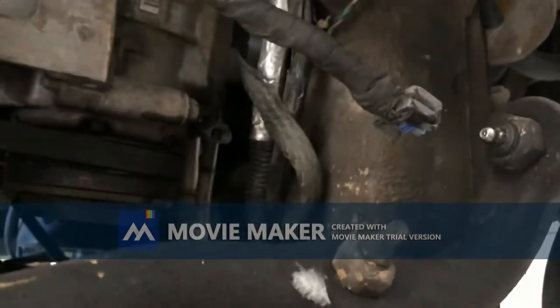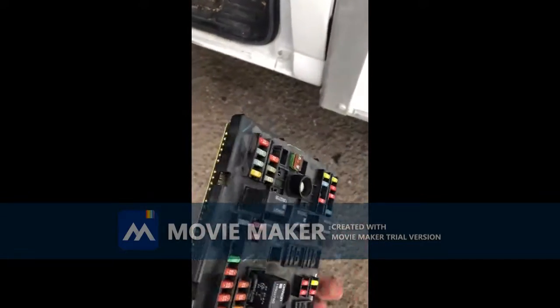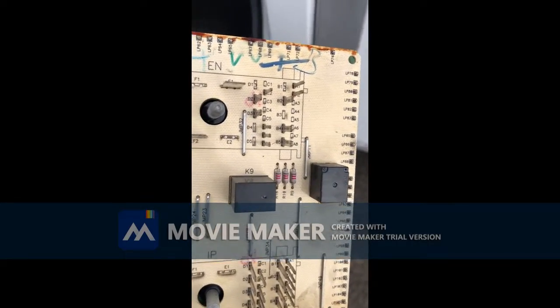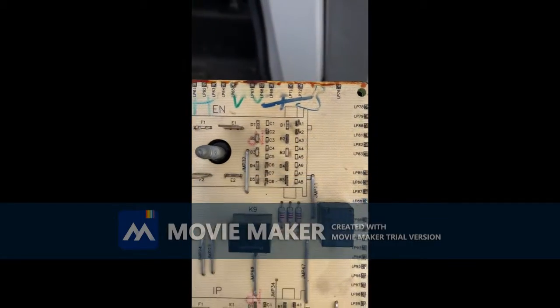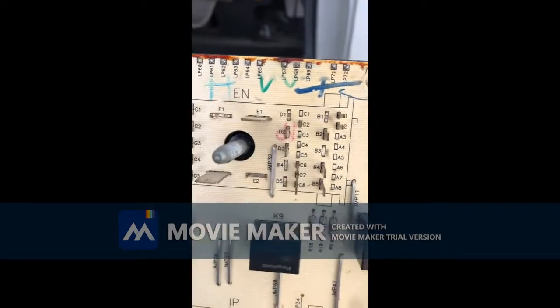I'll put my own relay in there if they don't want to pay for a fuse panel. I pulled the fuse panel out and did some tests on it. Looked at the wiring schematic and figured out it was pin B2 — it goes to that relay that's missing right there. The relay controls and sends power to that B2 pin.